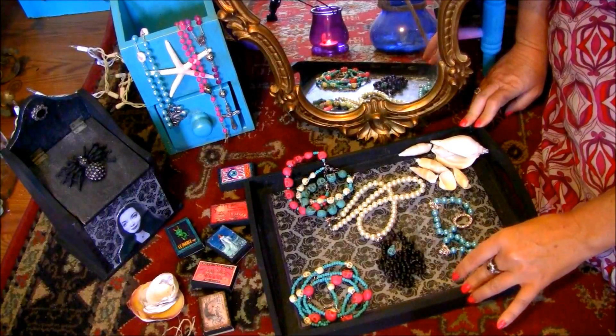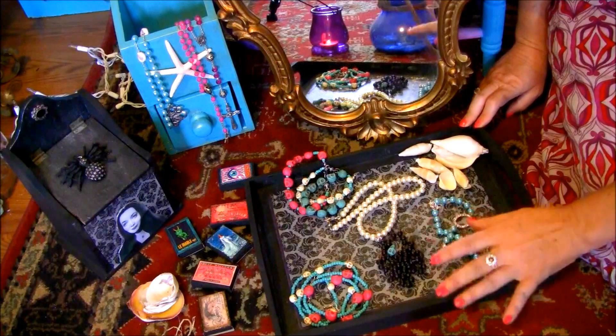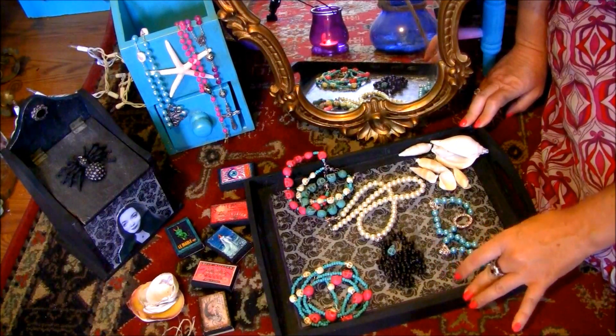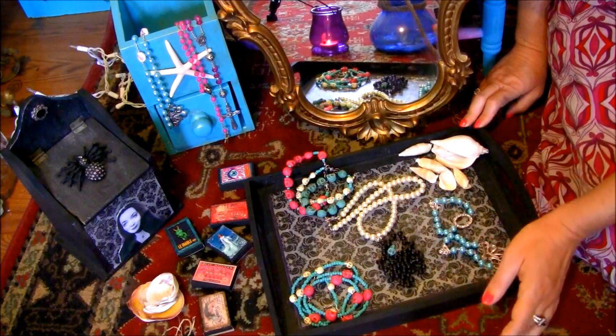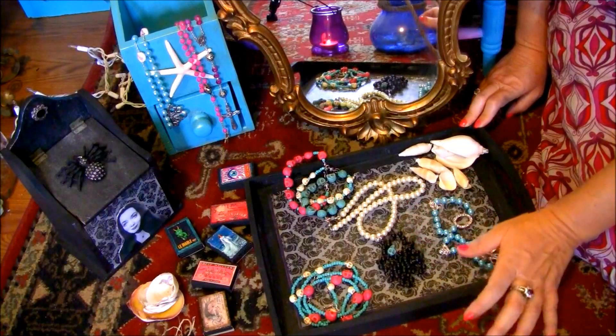Hello and welcome back to the Gypsy Witch Magic Shop. Thank you for tuning in today. Today I will be showing you some jewelry that we have in the shop right now.